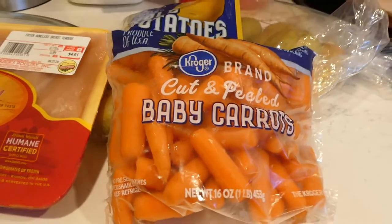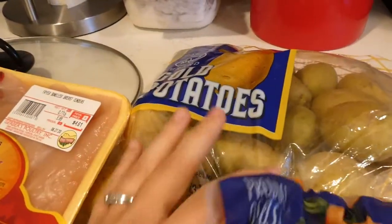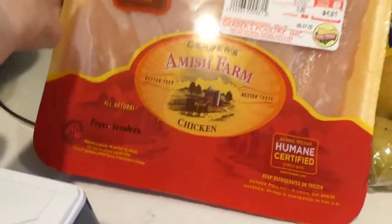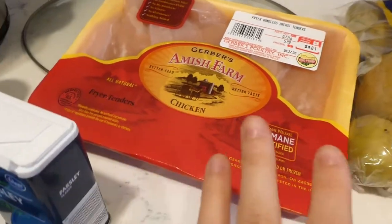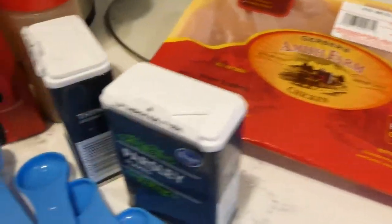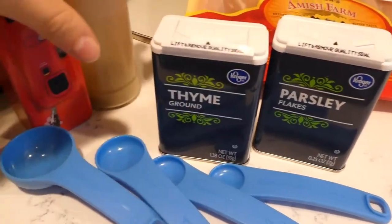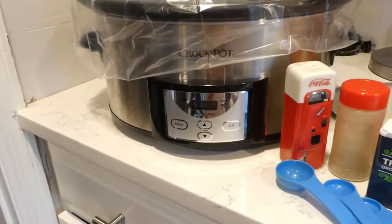So for this recipe, all you're going to need is a bag of baby carrots, a bag of gold potatoes, a little package of chicken tenders — or you can use chicken breast, but I'm just choosing to use chicken tenders for this. And then some parsley, some thyme, some pepper, and some salt. And then of course your crock pot.